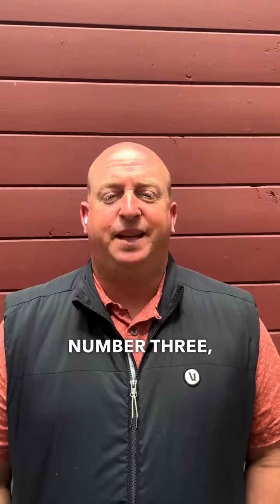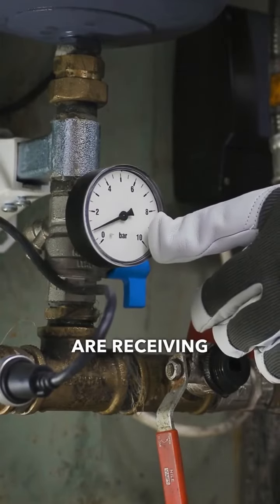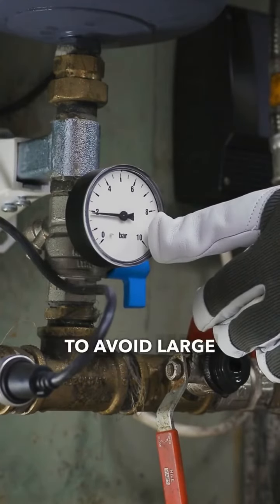Number three: address leaks. Regularly check your water pressure and ensure that all areas are receiving adequate water to avoid large irrigation system problems.